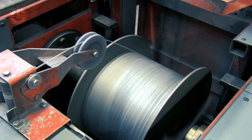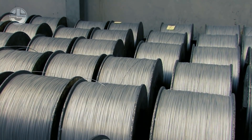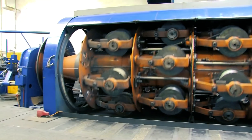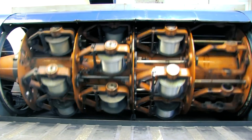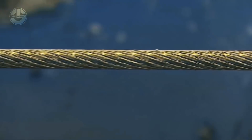These spools are loaded into a stranding machine, which twists all the steel cables together to form a strand or length. The formation of the strand is modified as it travels through dies and rollers. Twisting many strands together creates the wire rope.